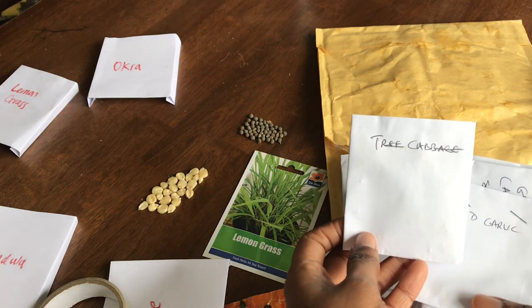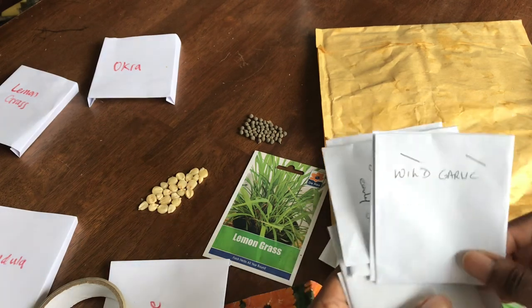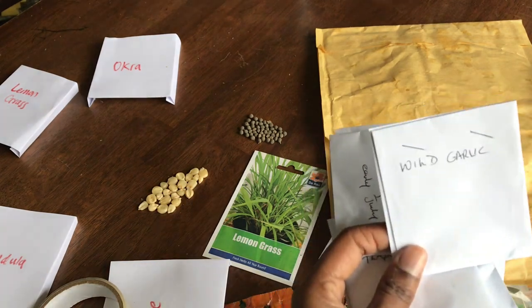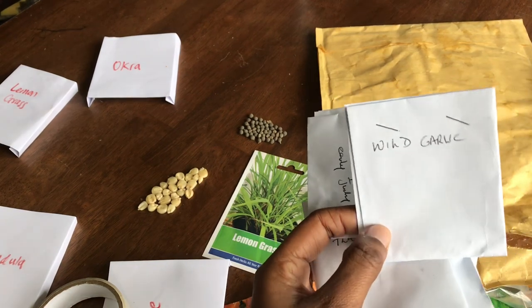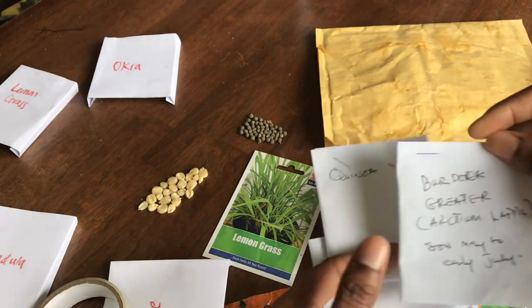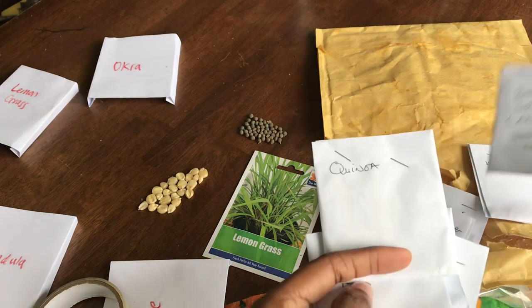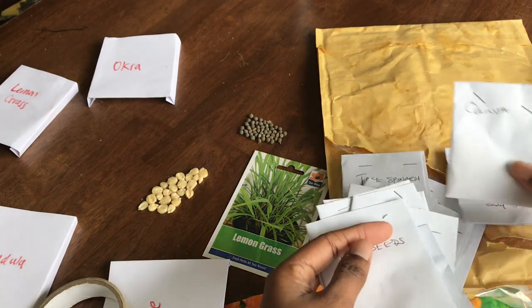Tree cabbage - isn't that the same as Tontindin kale? I don't know. I wanted wild garlic because of a spot in my garden - I'm by a hedge and I think it would be perfect there. I've had it before and it's delicious. Burdock! Yes, that's something I wanted - this is new for me. Oh, it's falling out - just be careful with that one.